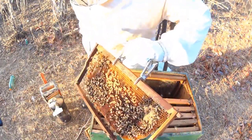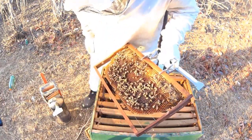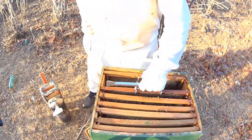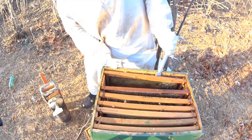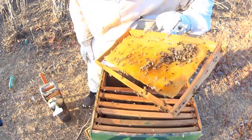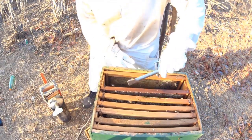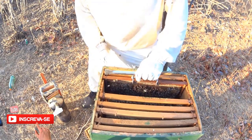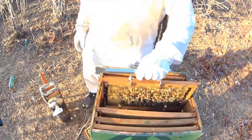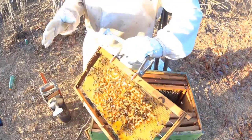Olha só — elas tentando puxar, né, mas não vão conseguir. De fato, não deu certo essa divisão. Aqui eu vou ter que correr para recuperar o enxame. Aqui tem muito alimento. Eu já sei que ela está zanganeira — isso aqui, tudo é célula de zangão. Uma época dessa não é para ter isso aqui.